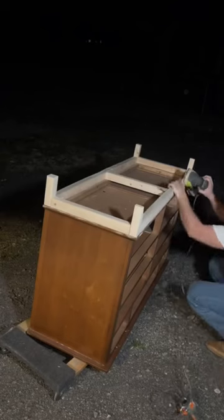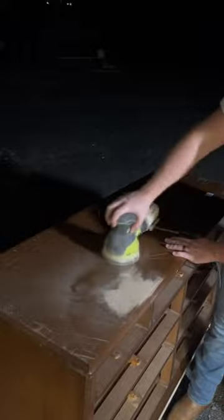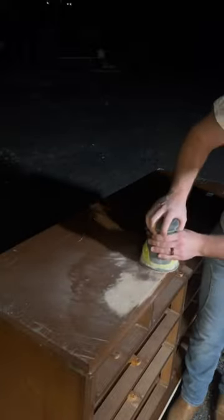I needed to build a custom modern base. If you want to learn how to do this, I'll put the full video on YouTube and the link will be in the bio.